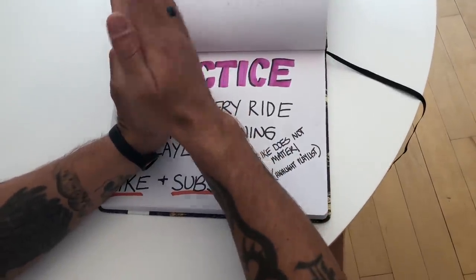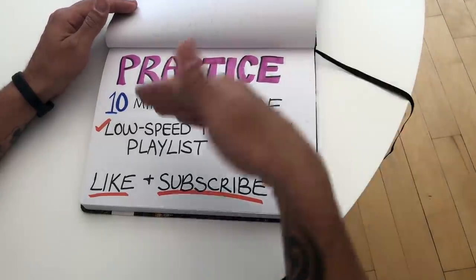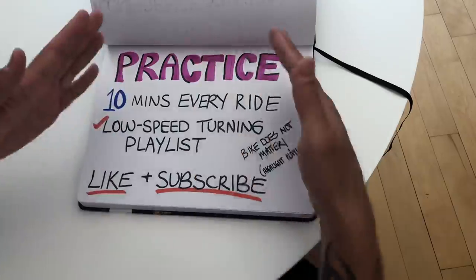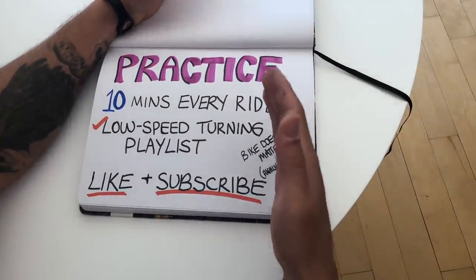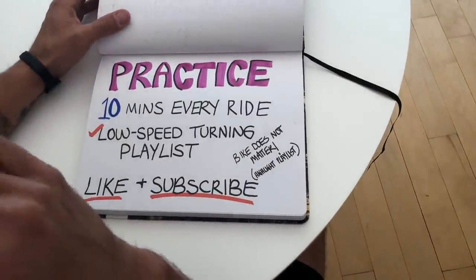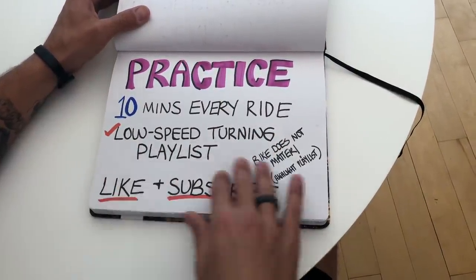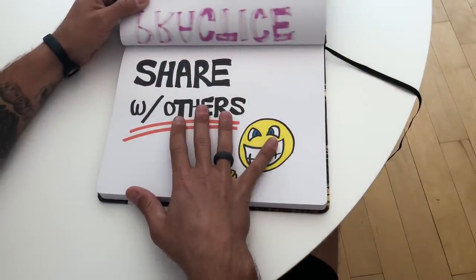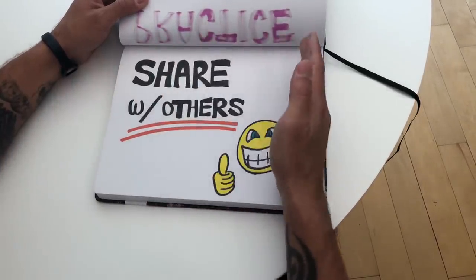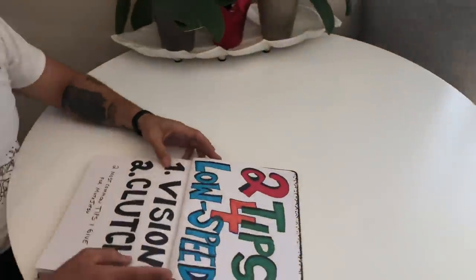Counterbalancing can come into play and may help — if the bike is leaning one way, get your upper body to the other side to balance it out. But some people I tell that to and it makes no sense and they forget about vision and clutch. There are a hundred different ways to reach the goal, but I recommend vision and clutch as the two most important things. Counterbalancing works for some people, some don't care about it — that's fine. The goal is to actually try to do the drills. I have a playlist called moto jitsu white, blue, brown, black — drills that get progressively more difficult.